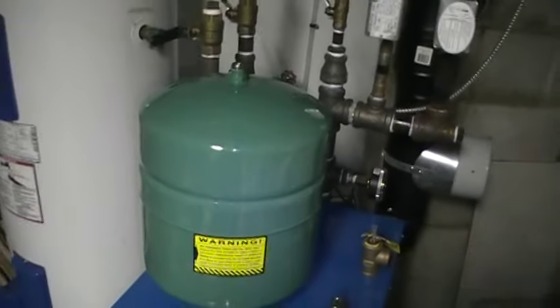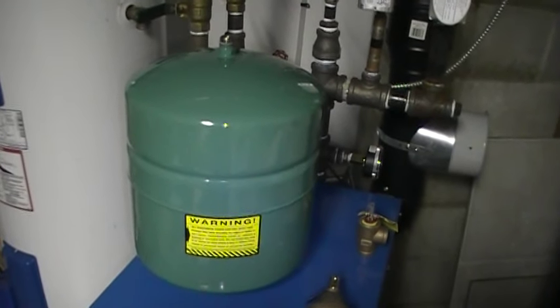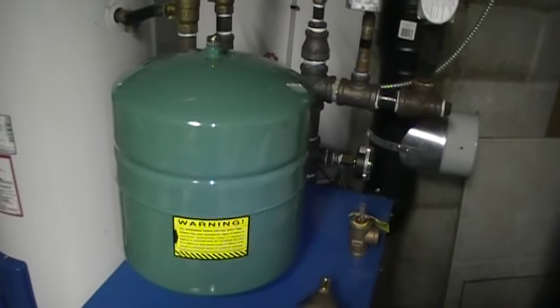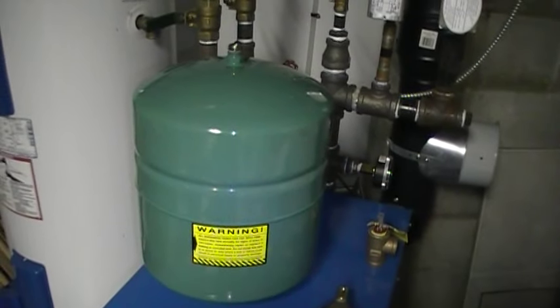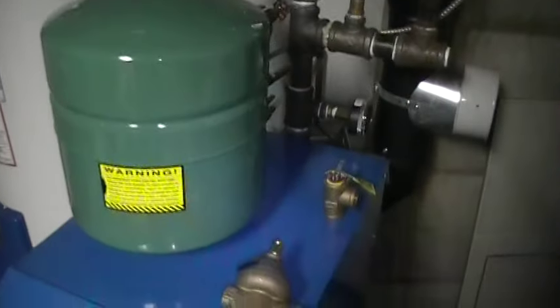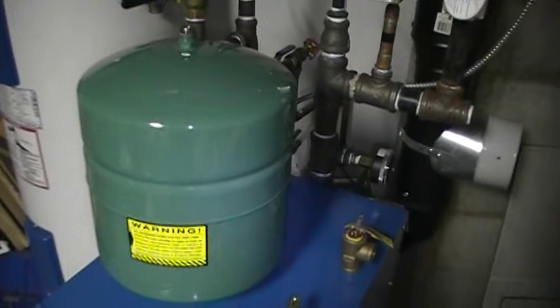Unscrew your Extrol tank. It's going to be fairly heavy — it's going to weigh around 30 pounds, so be prepared when you unscrew it. You're going to Teflon the new one up, screw it back in, and then turn your water back on. And that will relieve your problem if your Extrol tank is gone. Thanks, have a great day.